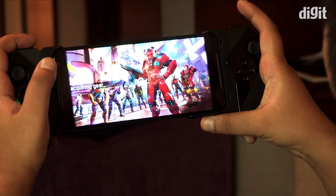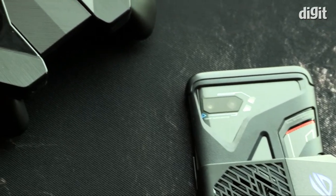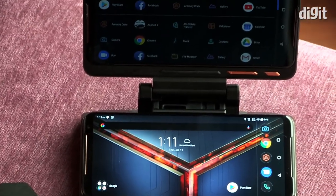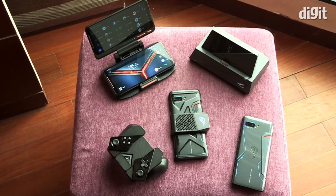The ROG Phone 2 is also part of a gaming ecosystem. It comes with an AeroActive Cooler case that houses a dedicated fan, there's the Kunai Gamepad and the TwinView Dock 2 along with the mobile desktop dock. This makes the ROG Phone more than just a smartphone.